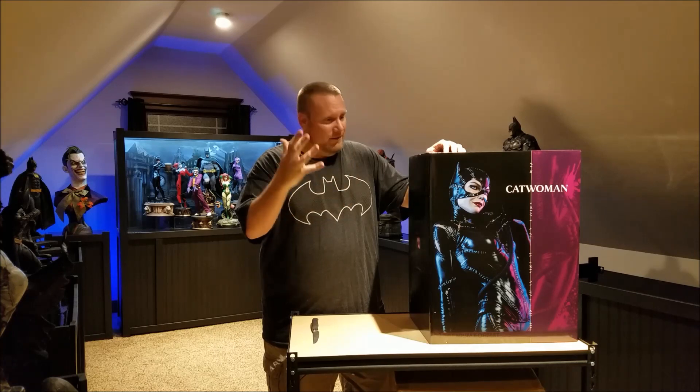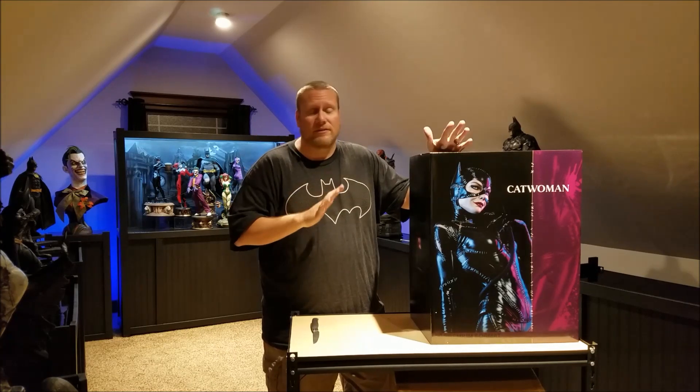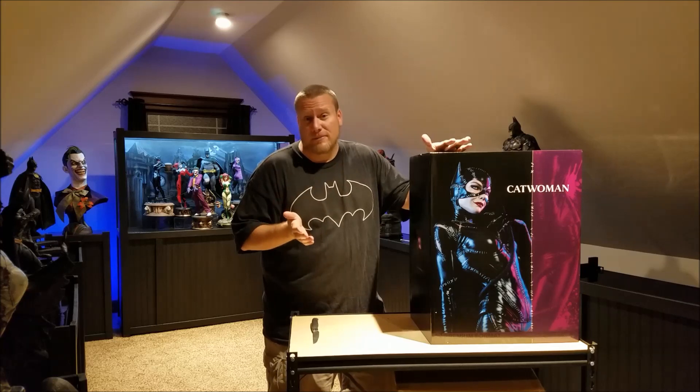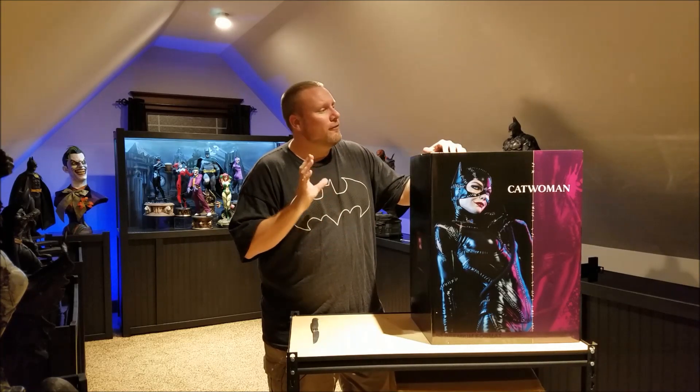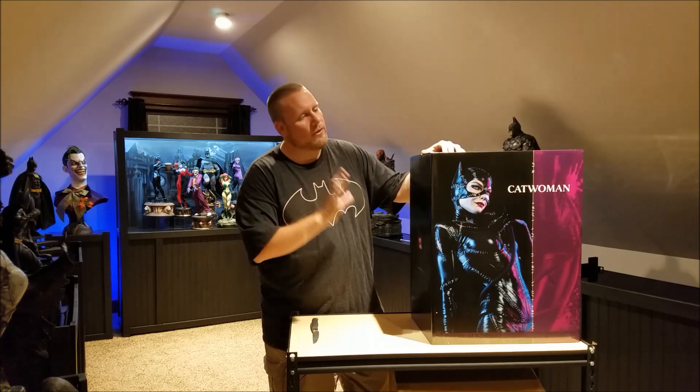I know a lot of people start with the cardboard box, pull up the bag, and go through the styrofoam and everything. I want to save you some time — I don't like to watch all of that, so I've already pulled the styrofoam out, but I wanted to show you the box.